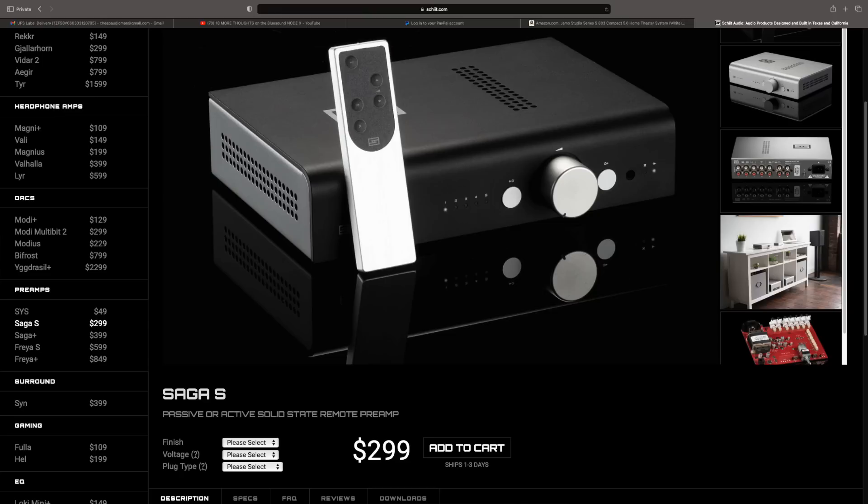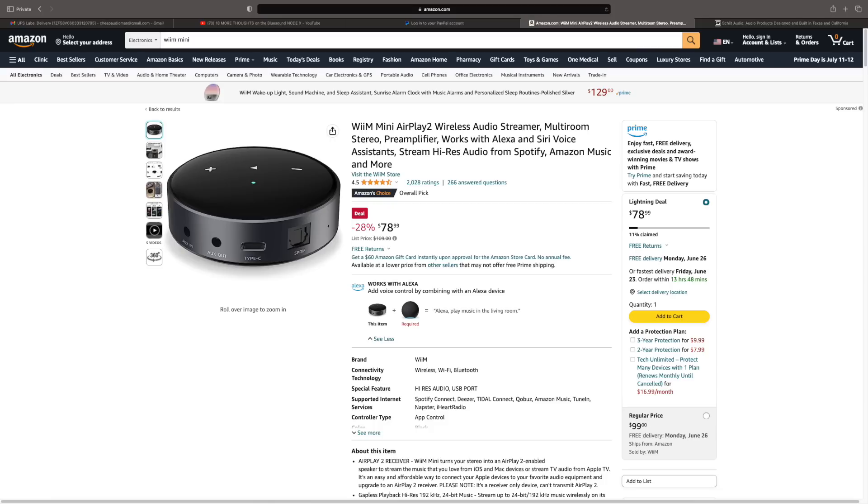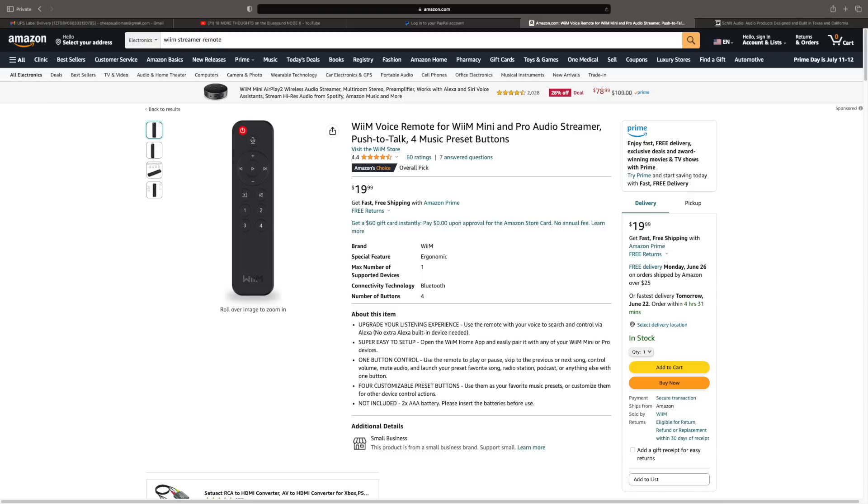Finally — how to get a remote control on this. Since this is essentially a power amplifier with volume control and a pre-out for a subwoofer, there's no remote included. If you want remote control, you'll need to use something like the Schiit Saga preamp, which has a remote, or a DAC that has a remote control. If you're only using digital inputs, you can use the Wiim Pro — it has analog and digital inputs plus a streamer, and you can use an aftermarket Wiim remote or the app on your phone to control volume. I like to control volume in the analog domain, which is why I like the Saga, but digital volume control has improved a lot and doesn't crush resolution like it used to.